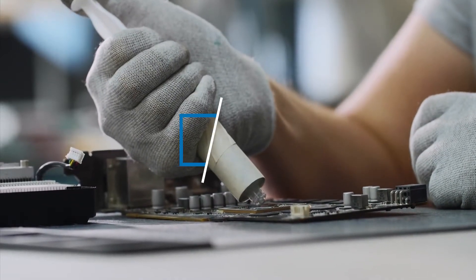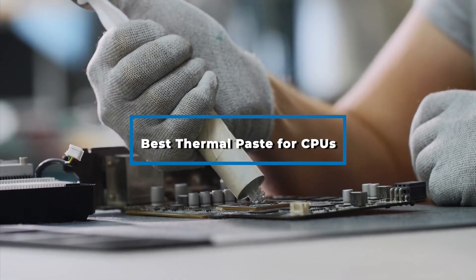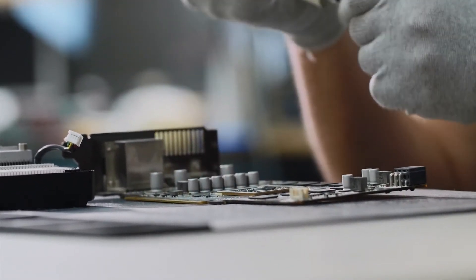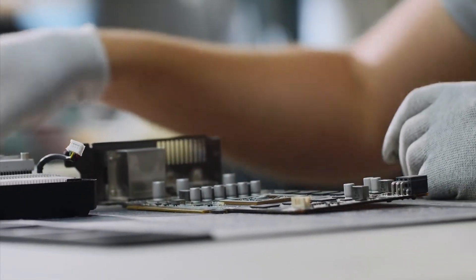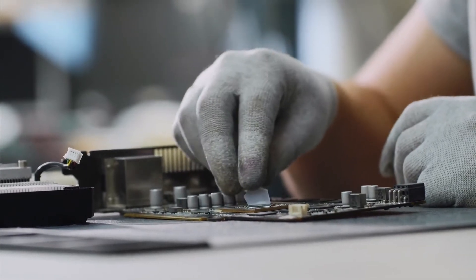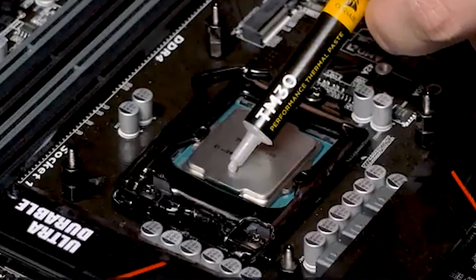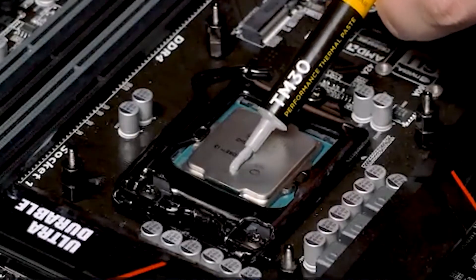Hi everyone! Today we're going to take a look at the best thermal paste for CPUs on the market for this year. First we're going to show you our top 10 best picks and we'll talk about what you should look for before buying a thermal paste for CPUs. You can find links to all of the products we've mentioned in this video down in the description below. Let's get started!